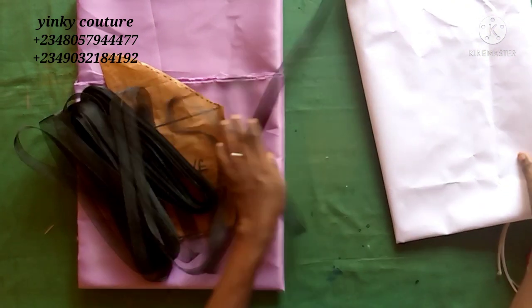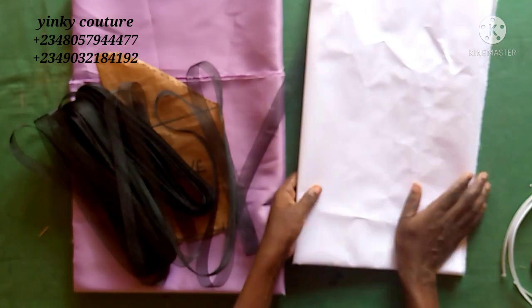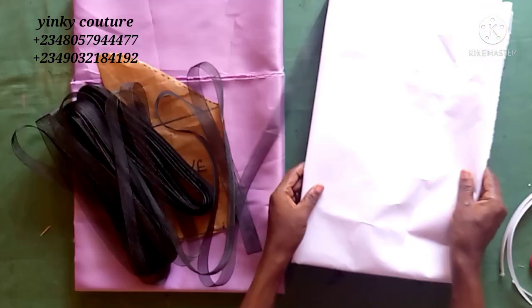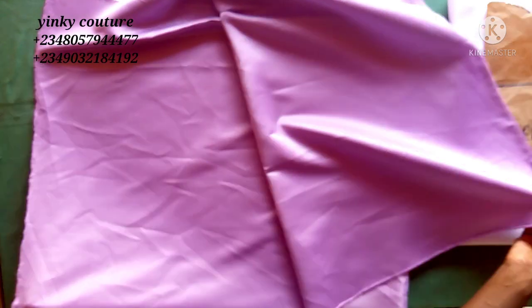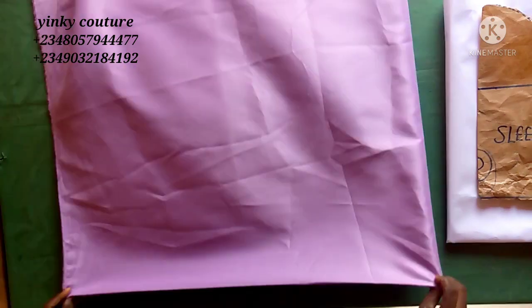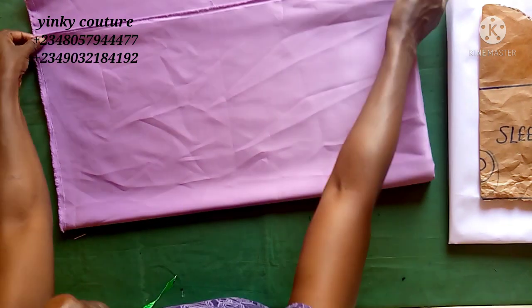I've marked the 11 inches on the sleeve. Now let me put that aside. These are the materials I needed: a satin we call door face in Nigeria, crinoline, and this is the interfacing — called color stay in Nigeria. It is very hard but it's not paper; it's like a fabric.